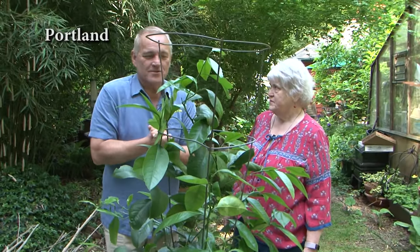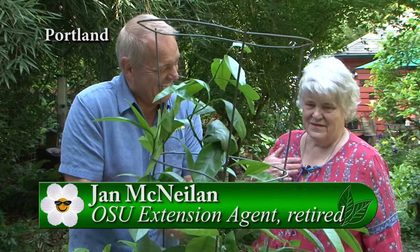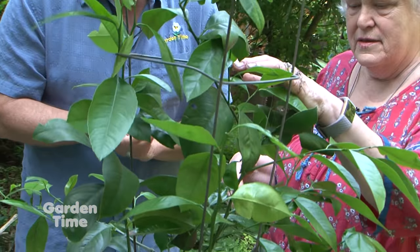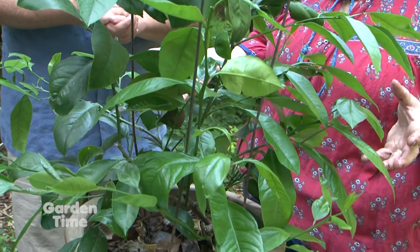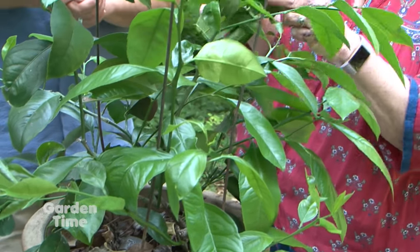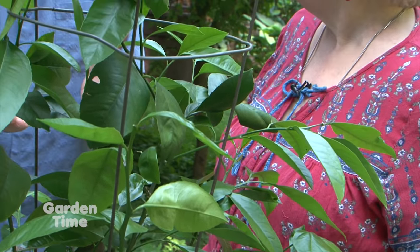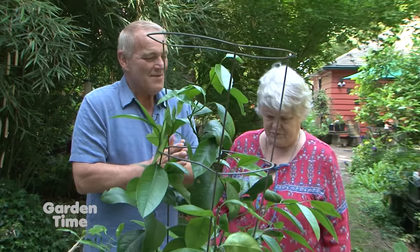We are here with Jan McNeilan for some wonderful tips this month. I'm torn between how I should feel about this citrus. This is the Meyer lemon that I didn't expect to live through the winter — I cut it back and it lived through the winter, put out a whole lot of new growth, and also had some scale on it, but I can't even find any scale now. So we'll just keep following along and see what it does. Clearly it wants to survive. So what should we be thinking about now in the garden?